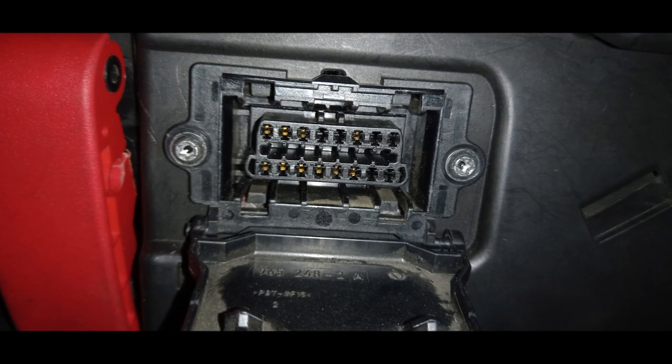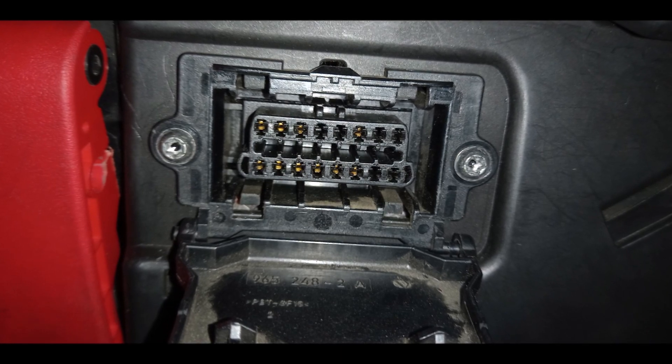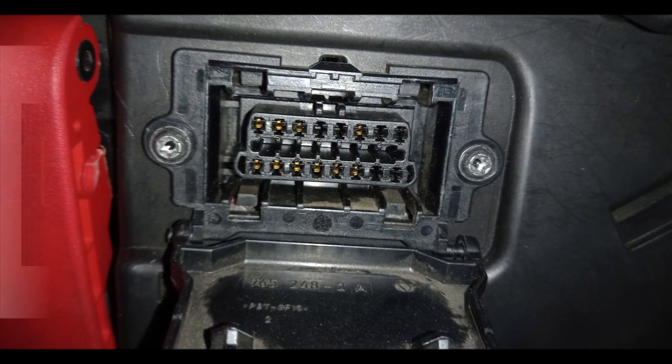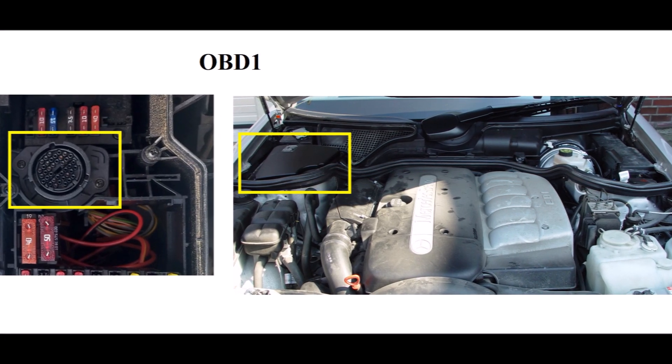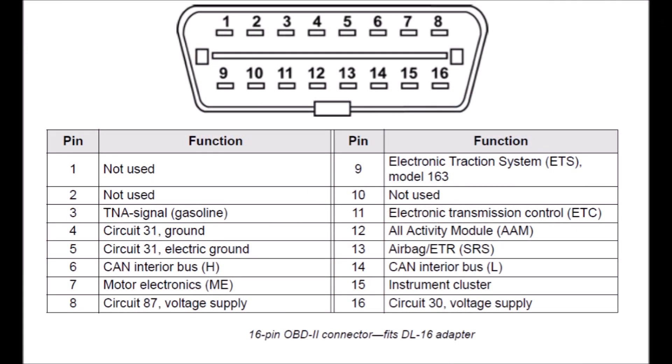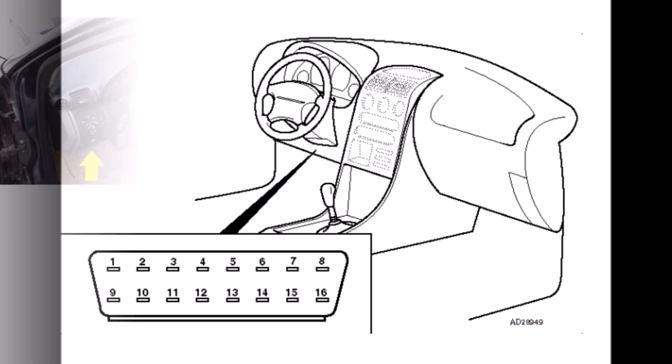The OBD-II specification provides for a standardized hardware interface — the female 16-pin, 2x8, J1962 connector. Unlike the OBD-I connector, which was sometimes found under the hood of the vehicle, the OBD-II connector is required to be within 2 feet (0.61 meters) of the steering wheel.